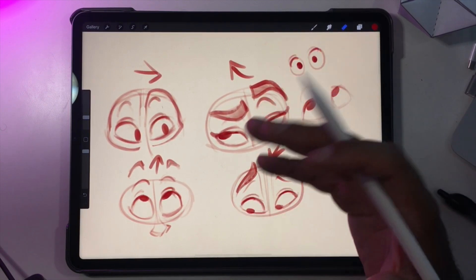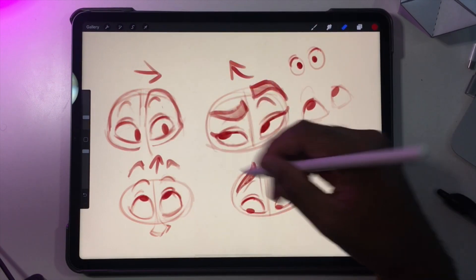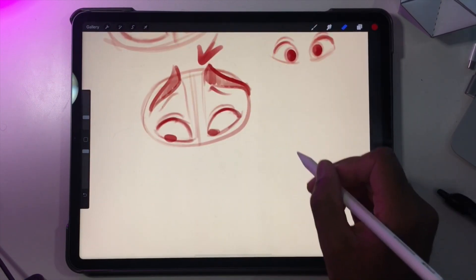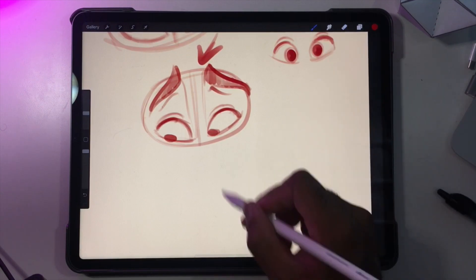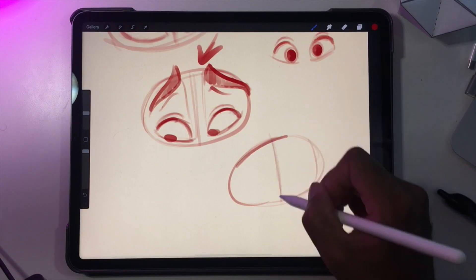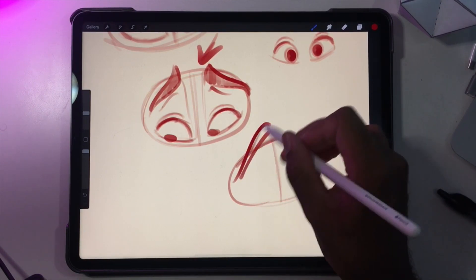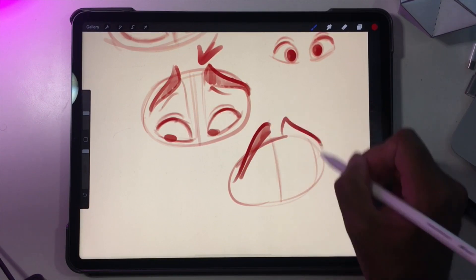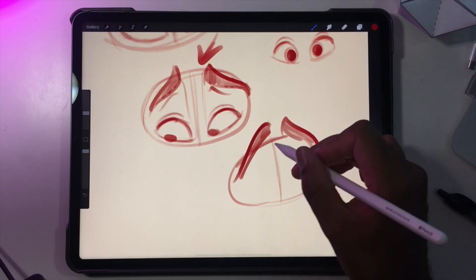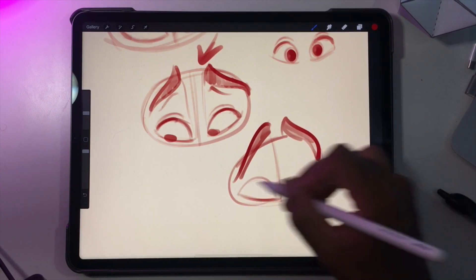Hopefully those tips helped. Just keep practicing eyes — do pages like this. If you want to see how I started those out, all I do is make an oval with a line here. And if you want you can do the eyebrows to help, and just do some domes.